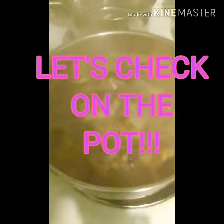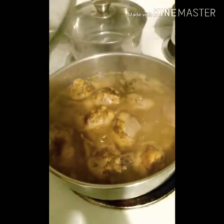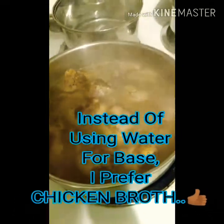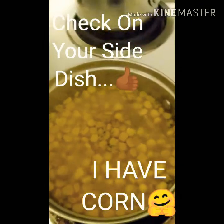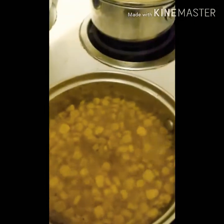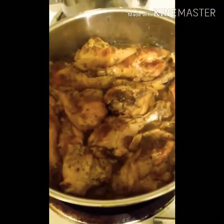We're checking on the stew chicken and it is hot — it's definitely stewing down. And then we've got our corn over here, boiling down right there.